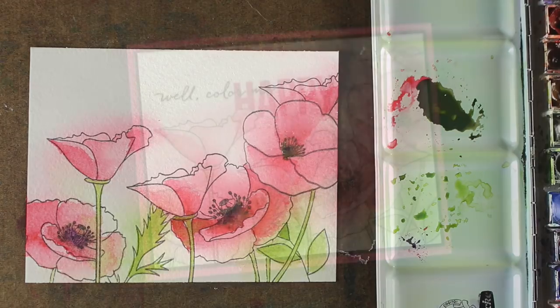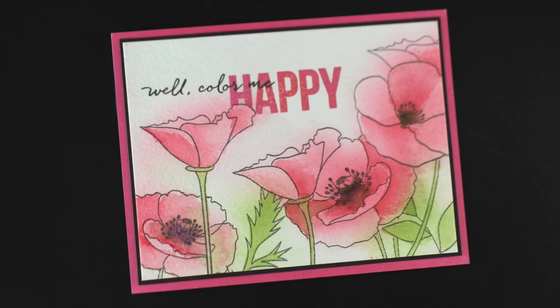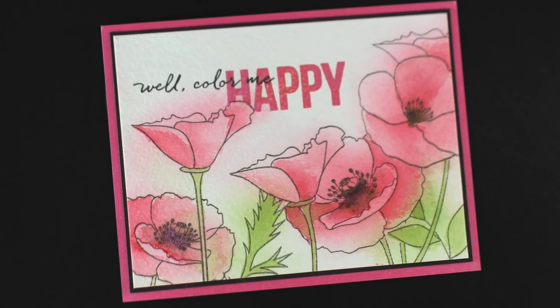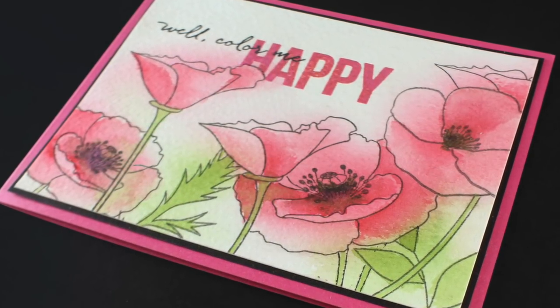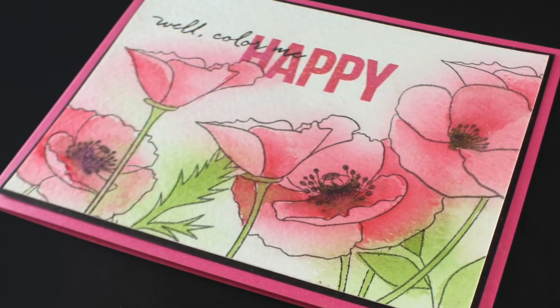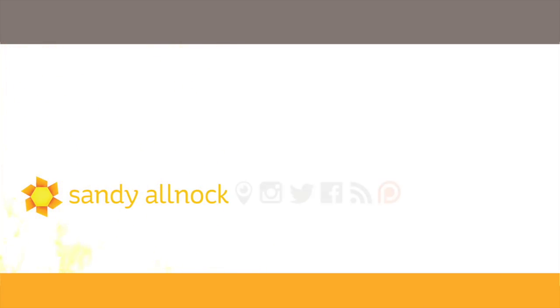Now I'm adding some straight-up carbazole to the center. The sentiment that I stamped is from Ellen Hudson — link in the doobly-doo to all the supplies. The inks I used: one was a red and one was a distress ink in picked raspberry, because I didn't have a color that matched this quinacridone coral. So don't be afraid to double stamp your sentiment in a couple of different colors if you need to build up layers to create the right shade of pink or red. That's it for today — I'll see you again tomorrow for another fall floral video.